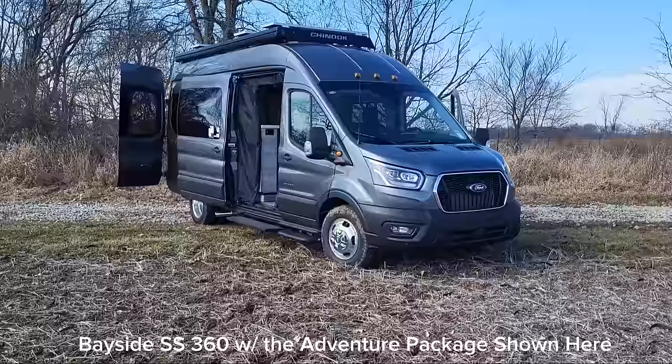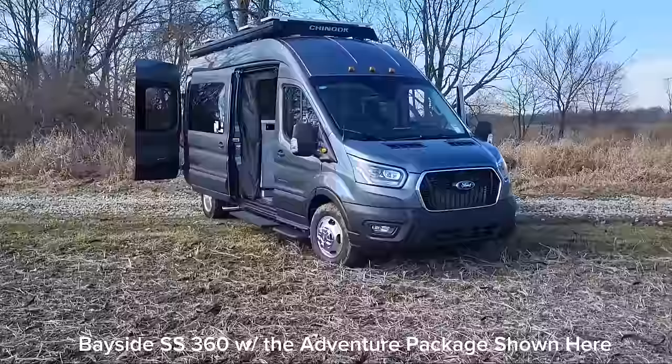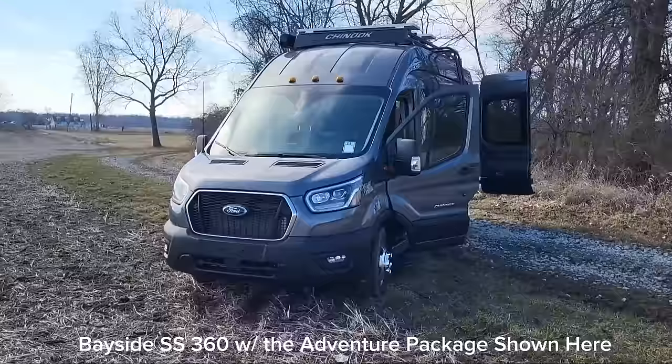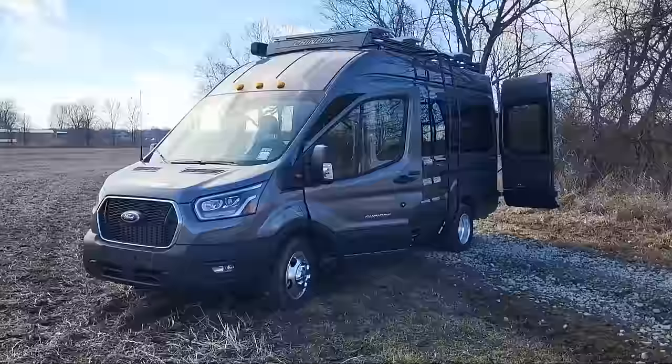Bayside SS, built on the Ford Transit with all-wheel drive. Coming in at 21 feet 11 inches, height at 10 feet 2 inches, about a dry weight of 8,700 pounds. This one specifically is a Bayside SS 360, but we have two configurations that I will share with you today.